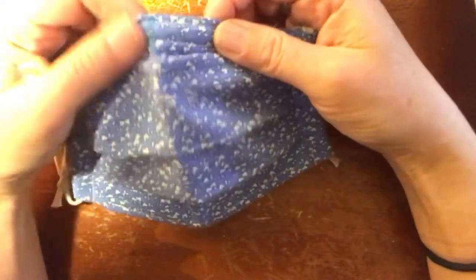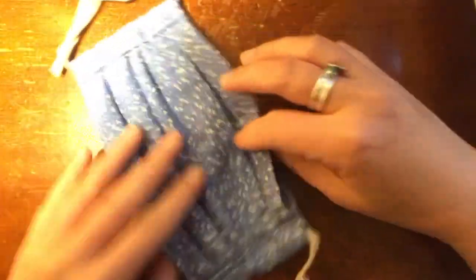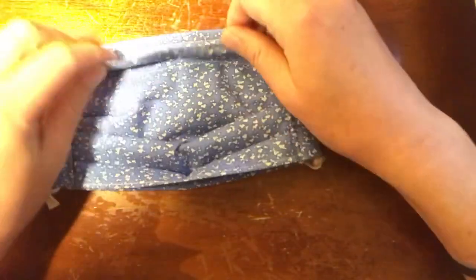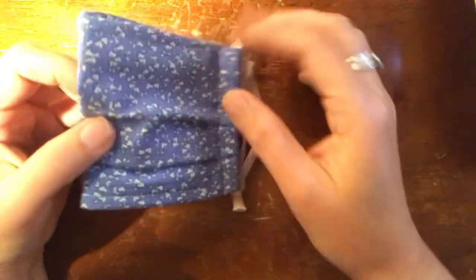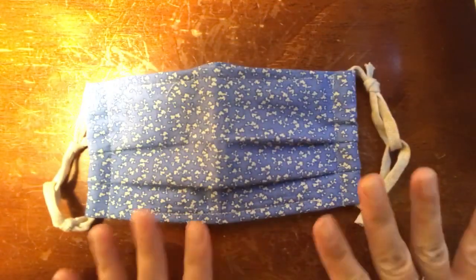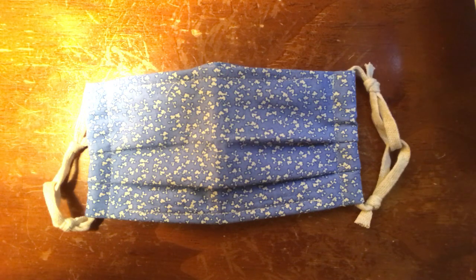This is the mask. This is the top side with the nose wire, and this is the bottom side for your chin. This is the filter pocket — when you store it you can store it with the little flaps showing, or you can just fold them in and store it flat. Hopefully you give it a try and let me know how it works. Hopefully it fits you well and stays well. Thank you.